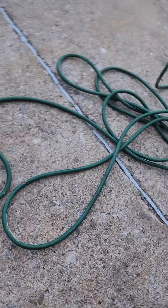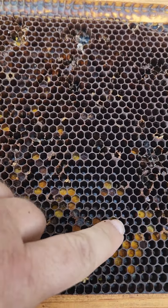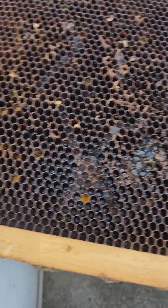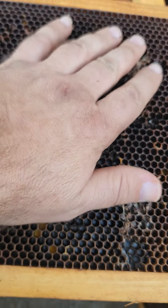Over here we're going through old comb and seeing what we want to replace and what we don't. This one right here has a little bit of pollen in it — we'll watch it — but here's some wax moth damage. A frame like this the bees will easily use up, it's still got good life in it. They'll repair all this and get it out of the hive — that's not a big deal.